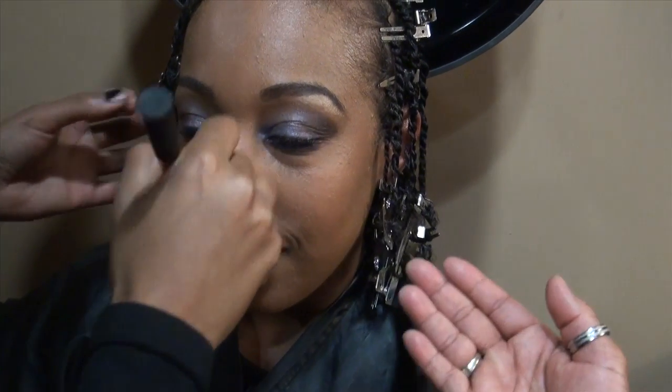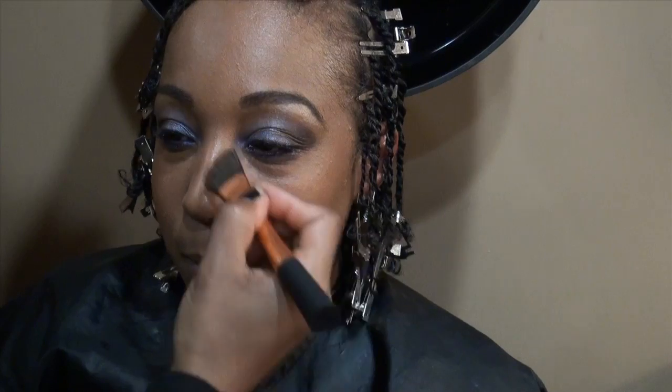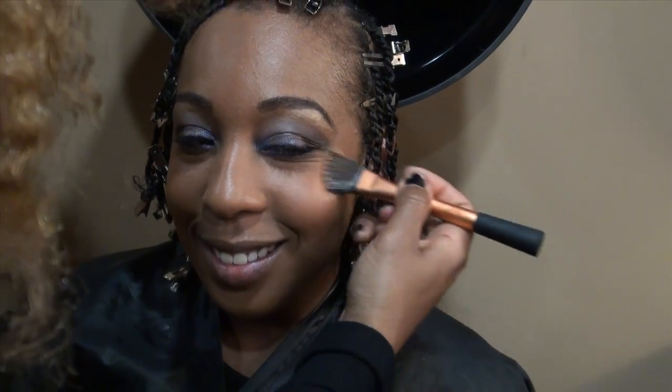This is Oracle and this is Simone. She's a natural hair care stylist and a makeup artist.